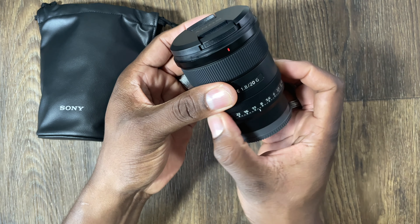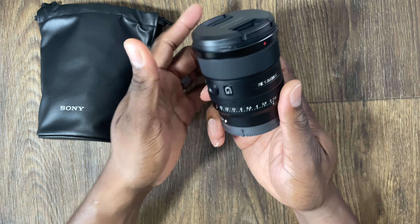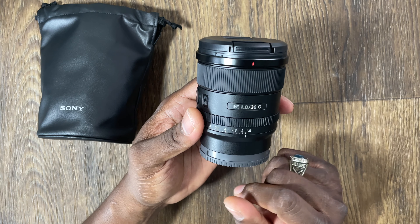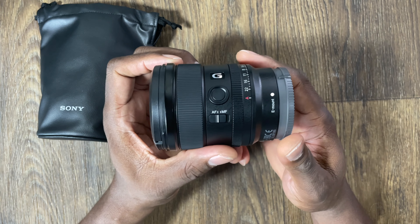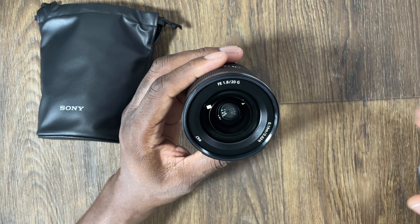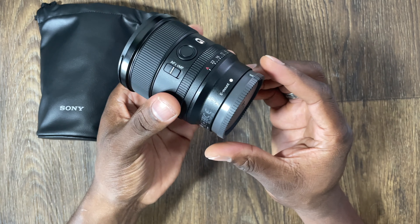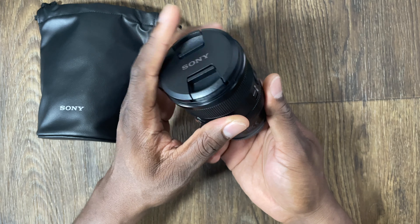You can see it goes all the way from f/22 to f/1.8, which is where I will live. This is the G lens, the F1.8 20mm, and it has autofocus and manual focus switches. Let's take a look at the lens itself — absolutely beautiful. We're going to pop it on the camera in just a moment and I'll compare the footage to my current kit lens.